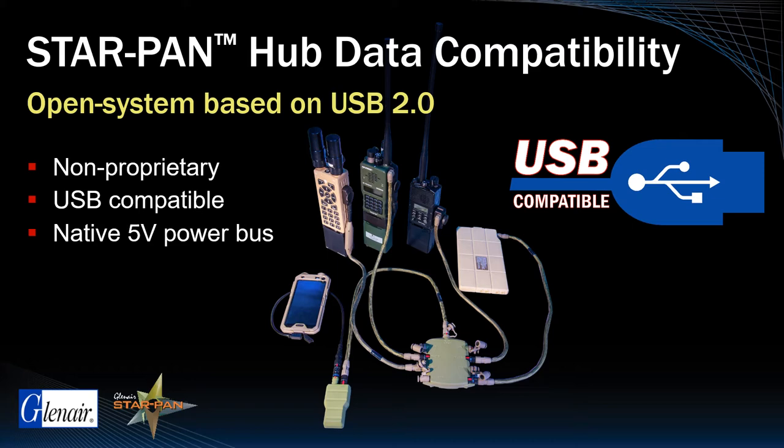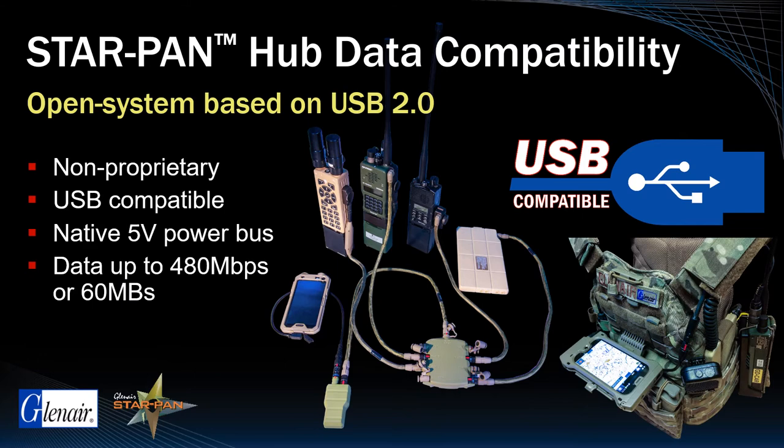When it comes to data distribution, Glenair StarPan hubs deliver data at about one minute of HD video per second. Our port multiplier architecture, native in all hub designs, enables multiple upstream and downstream peripheral data ports, as well as upstream connect to the host.